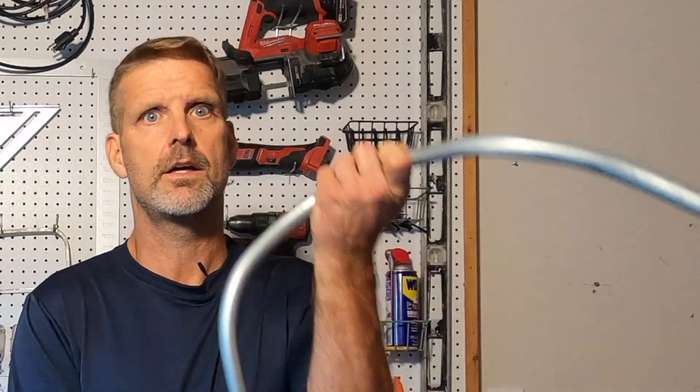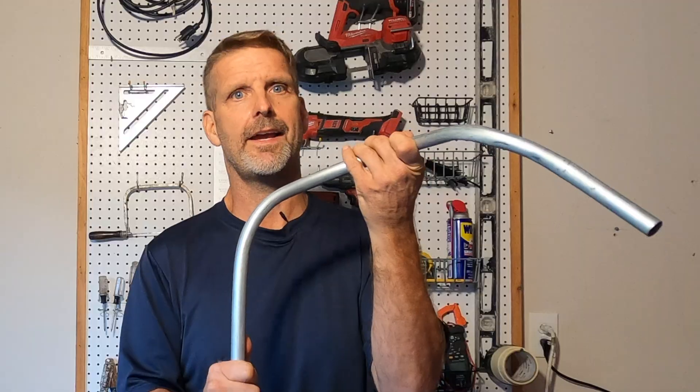One of the most difficult, frustrating, and maddening things to learn as an electrician is pipe bending. I feel your pain. It'll drive you crazy.